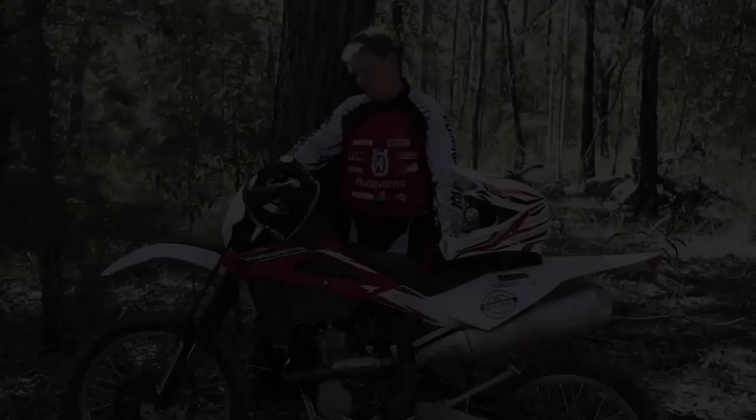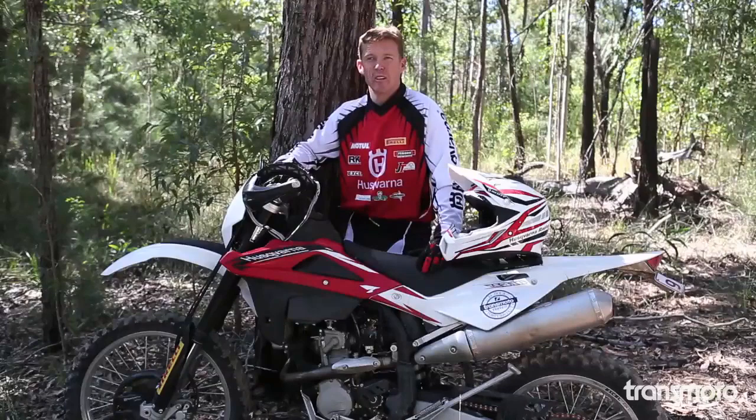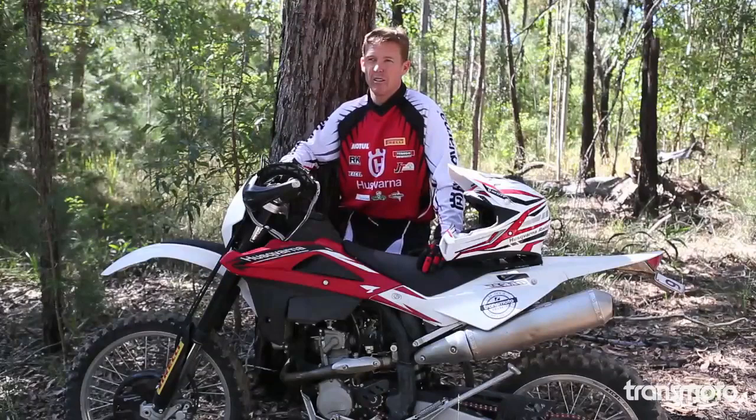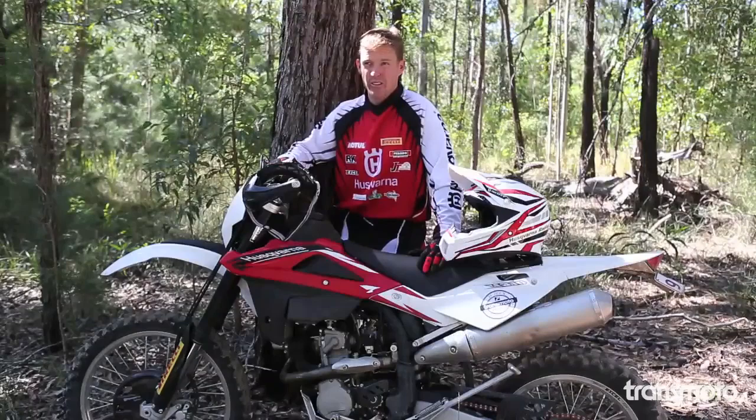My engine is set as a race package so it's really punchy and hits quite aggressively. It's all bottom to mid on mine, there's nothing up top. Most of the power is focused down low, which makes it easy for tracks like this where it's tight and technical — you get a lot of acceleration out of tight turns. My bike is really punchy and quite aggressive, really barky on the throttle, where this thing is a lot smoother.